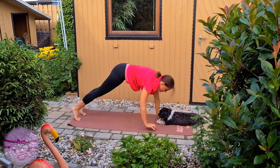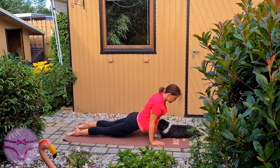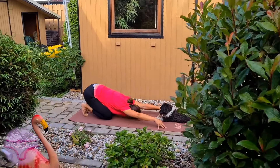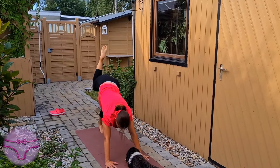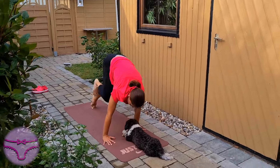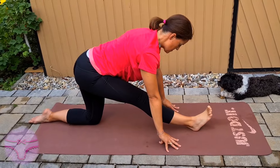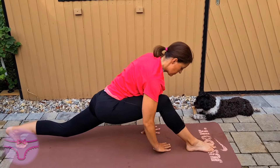Shift your weight forward, plank, chaturanga, into child's pose with extended arms. Come on to lift the right leg up again, shift your weight forward, knee draws into the chest, point and flex.